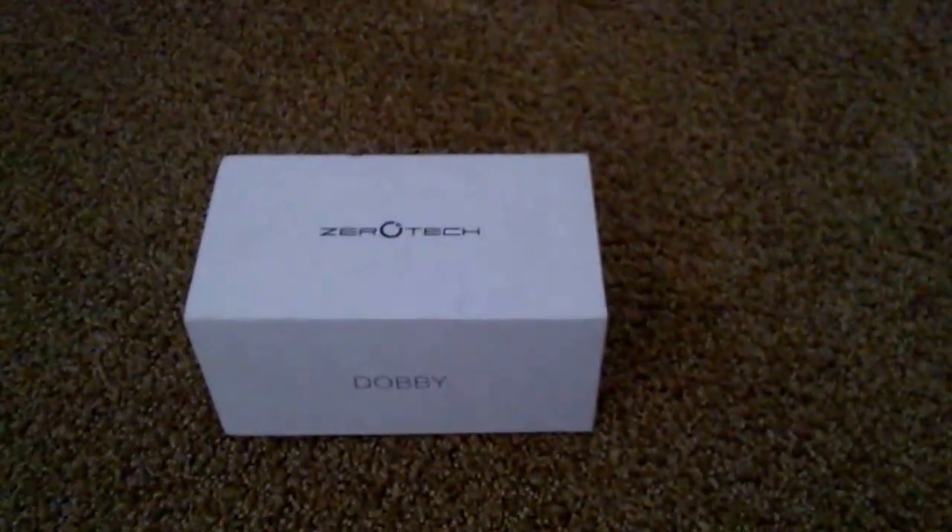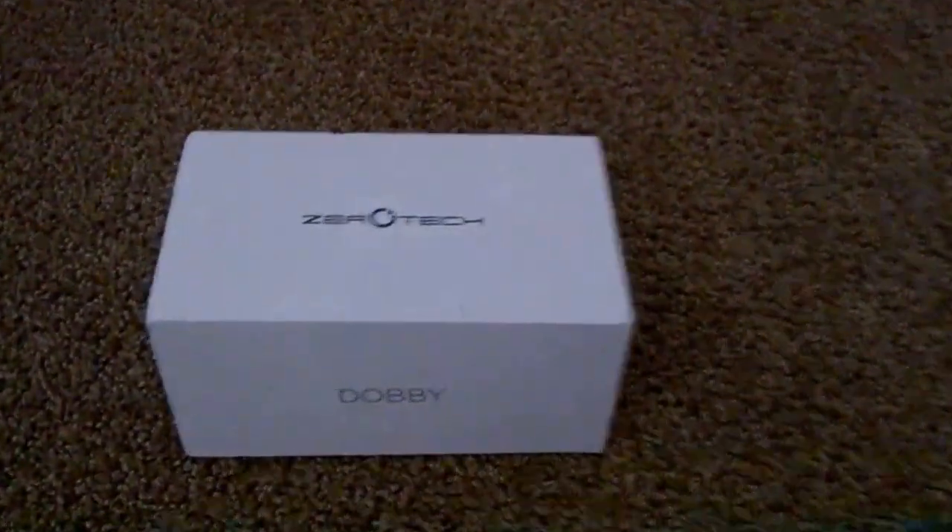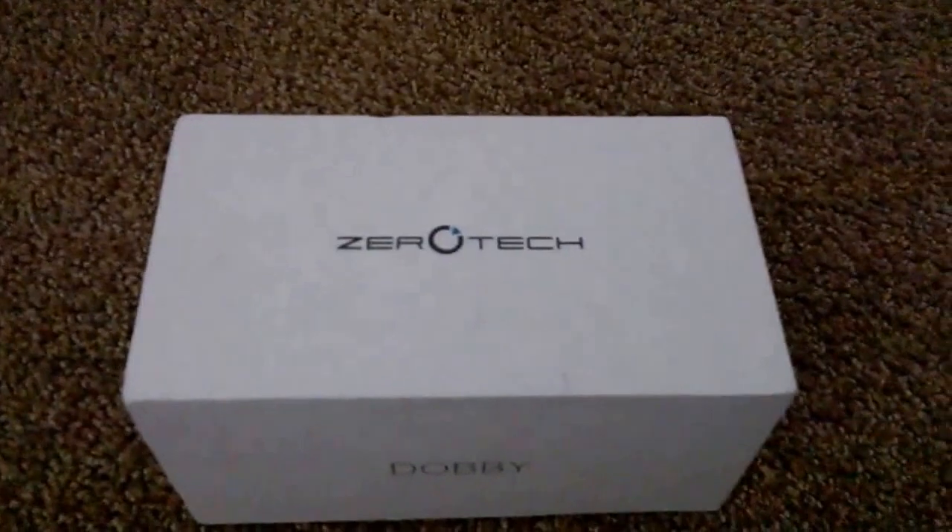Hello everybody. Today I'm going to do an unboxing of a drone. This is called the Zerotech Dolby. This is not just your ordinary drone — it's a pocket selfie drone.